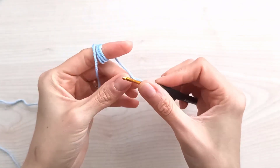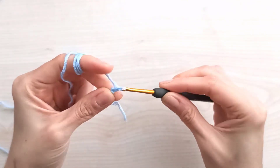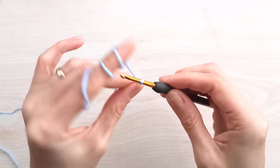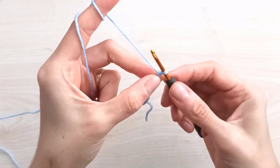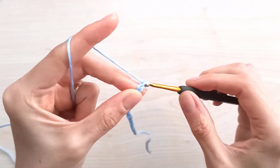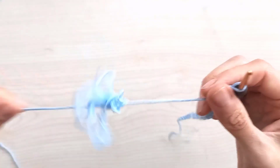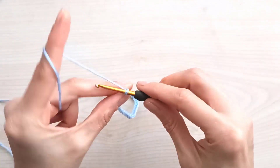We will start with a slip knot, then make chains loosely. Don't make them too tight. You will count your chains in groups of eight: one, two, three, four, five, six, seven, eight — repeating. That's enough for the sample. You will add as many chains as the width you want, plus one.